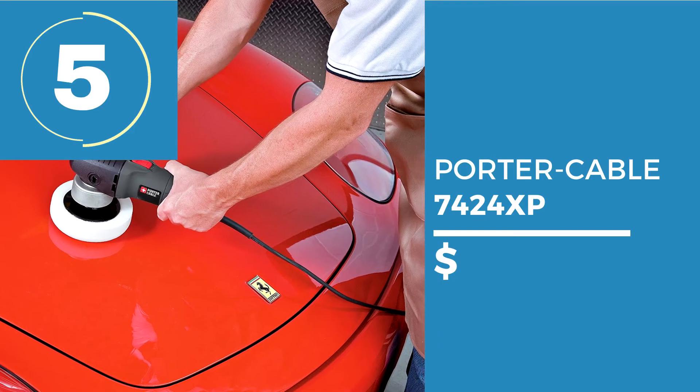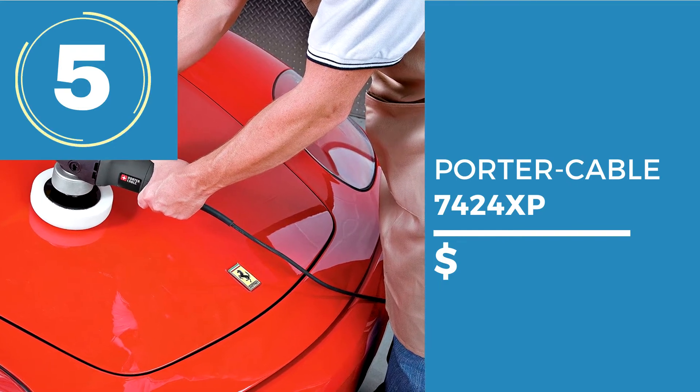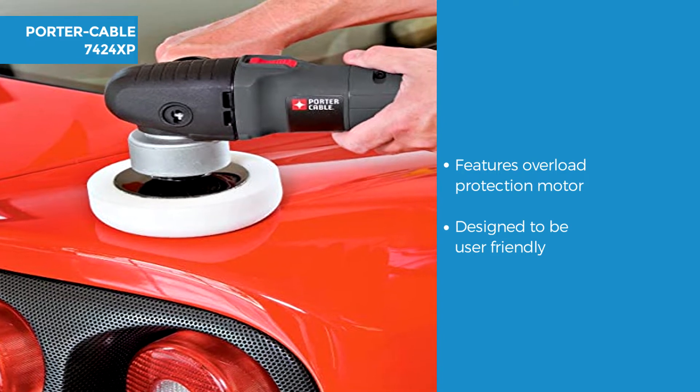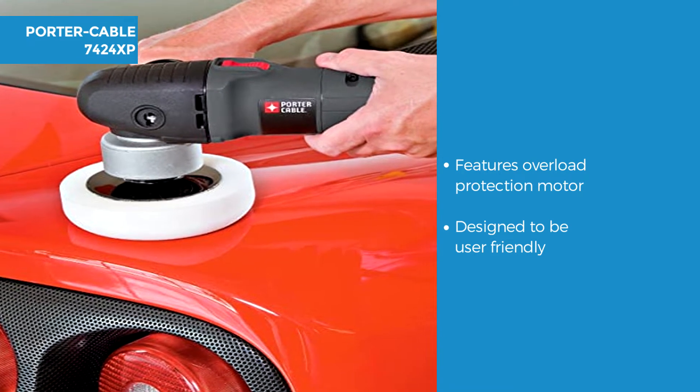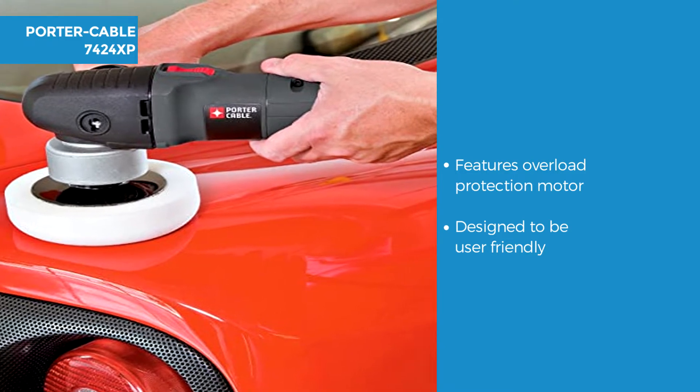The 6 inch car polisher coming in at number 5 on our list is the Porter Cable 7424XP. The Porter Cable features a 4.5 amp motor for overload protection. It's user friendly without the high level of skill required, which means you are less likely to mess up your paint.